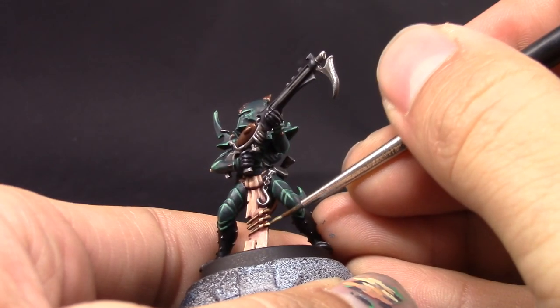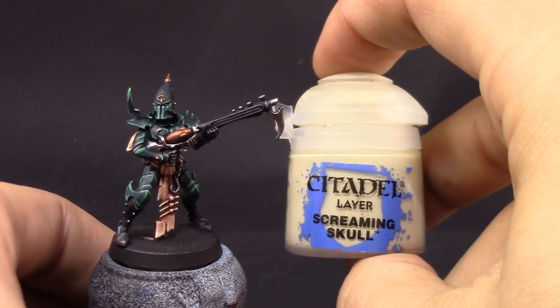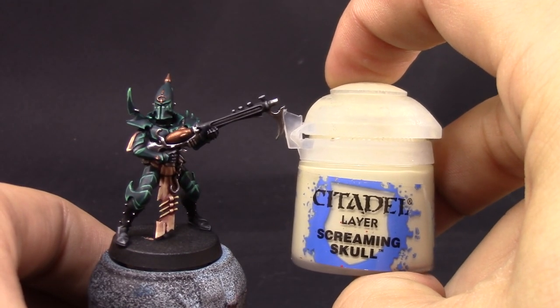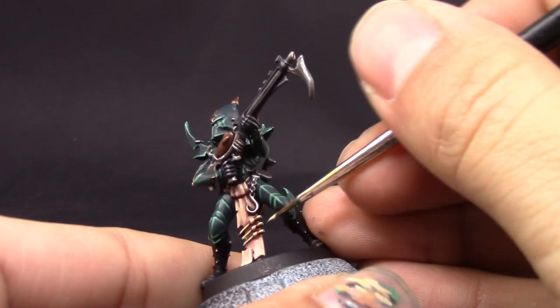After that's done I'm going to use Ushabti Bone to color in the bone — just the exposed parts, leaving a little bit of the shaded color behind. Then with Screaming Skull I'm just going to pick up the very edges and sharpest parts of the bone.